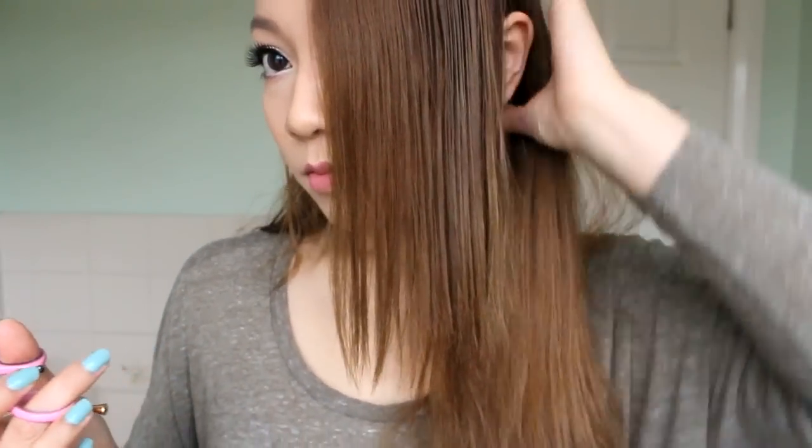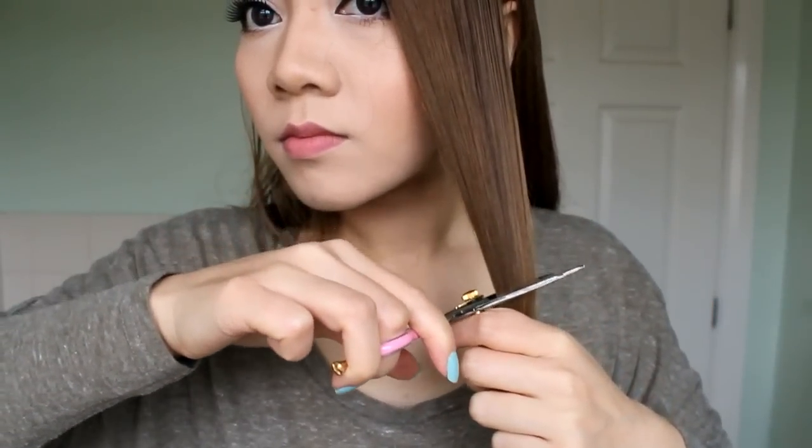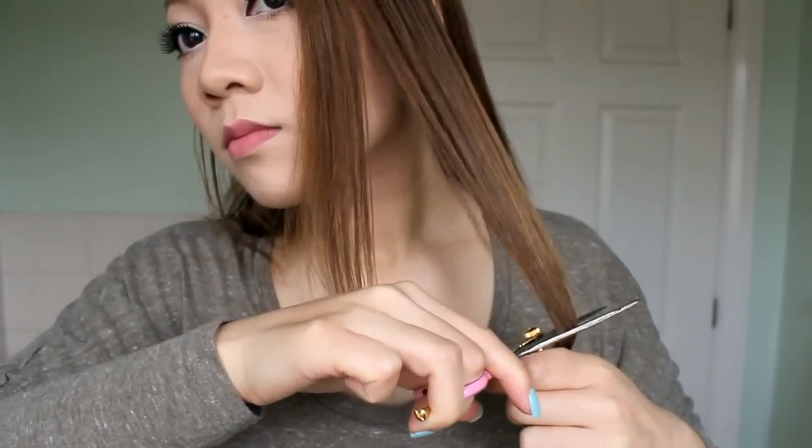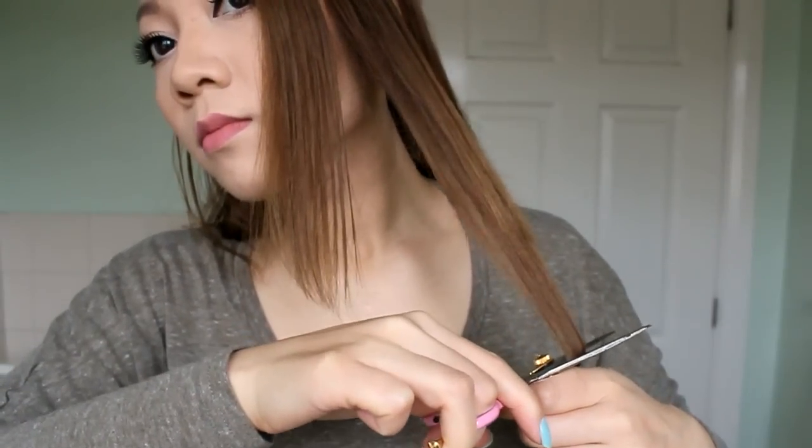So now that we've got the hair layers in, I'm going to show you how to feather the front of the hair. This will create a nice slope effect that will frame the face. So now just pulling the hair, keep your scissors half open and put the tension on to the hair. Slowly glide it down and you will see that it slowly cuts the hair.